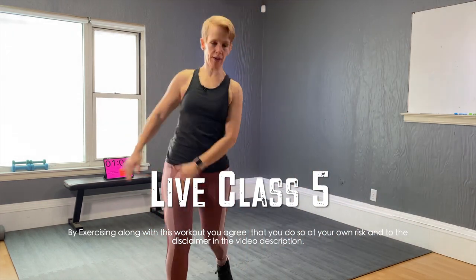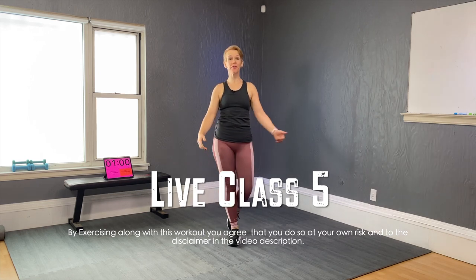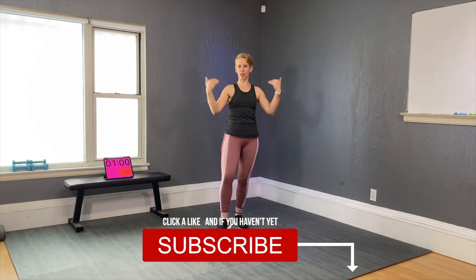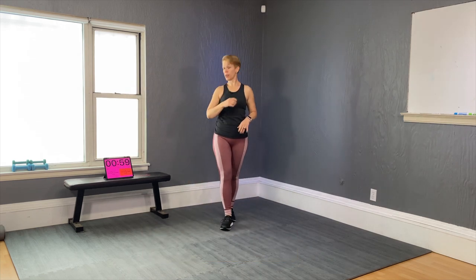Hey, hello, good morning! It's 8:30 AM Saturday morning. Welcome to Life Forever Fit, my name is Angela. Today is a live class and we are going to be doing a 30-minute workout. Go ahead, get your gym clothes on — and guess what, you don't need equipment. Zero equipment, just you. Go get your gym clothes on and let's get started in one minute.